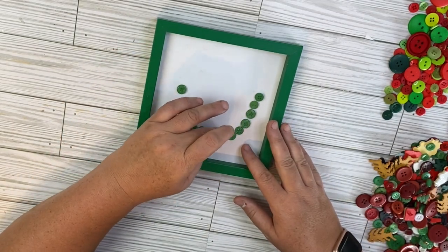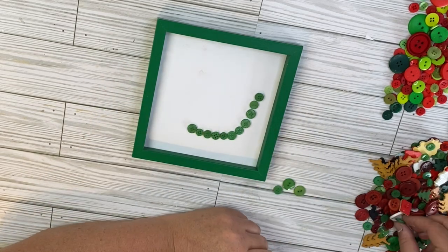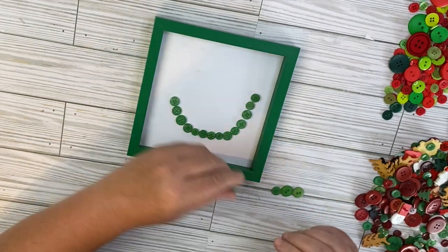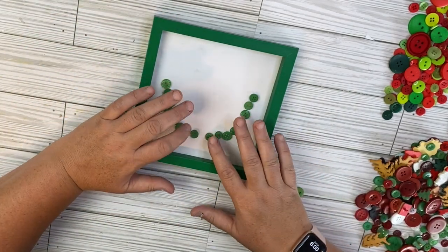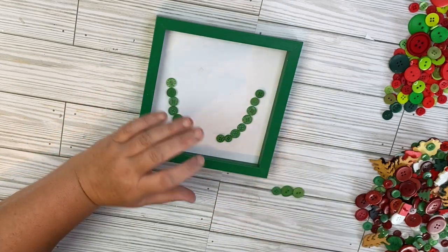I did not draw this project out, so this is one of those ones where you're just going to kind of sit the buttons there, make sure you like the way it looks, and then go back and glue it. If you don't like that, you can go ahead and draw lightly on there with a pen or pencil and then just follow the outside of your line. So once we get our rind on there, I'm going to go back in with hot glue and glue each of the buttons down.